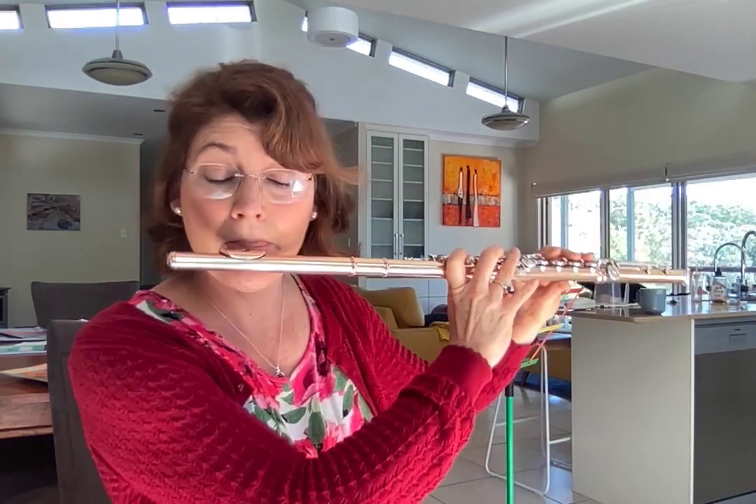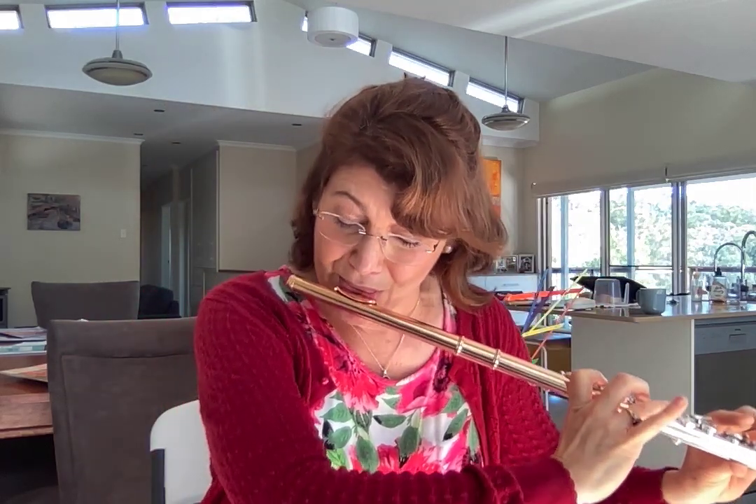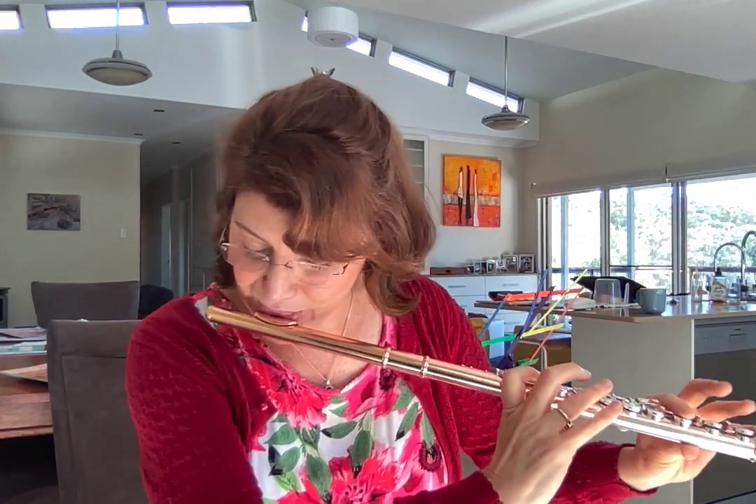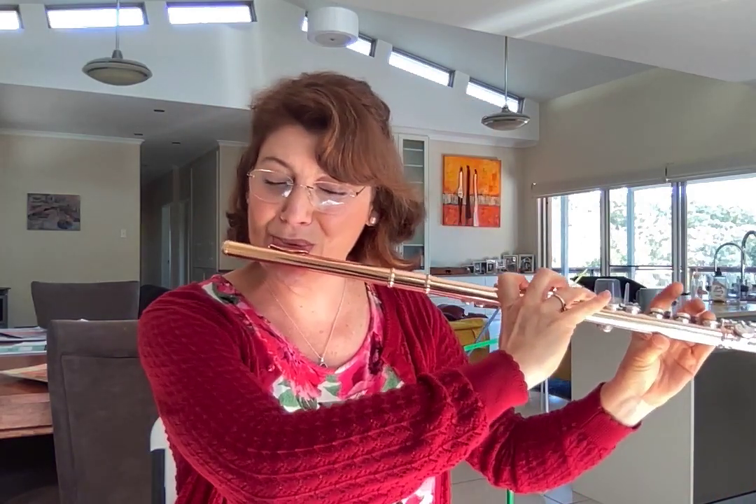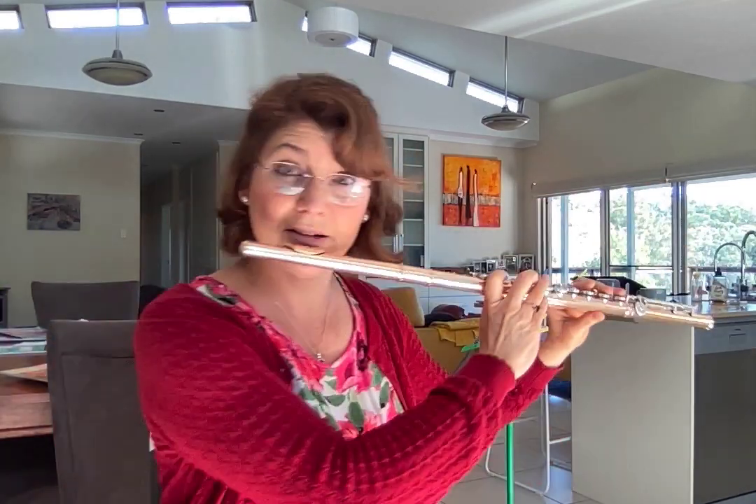Down a semitone... getting a bit bored with this so I'll modify it a little bit.